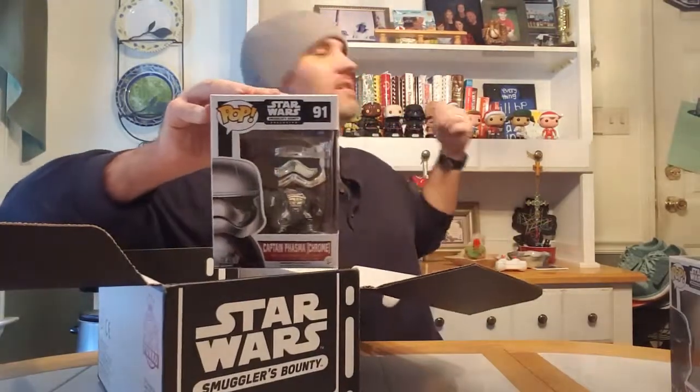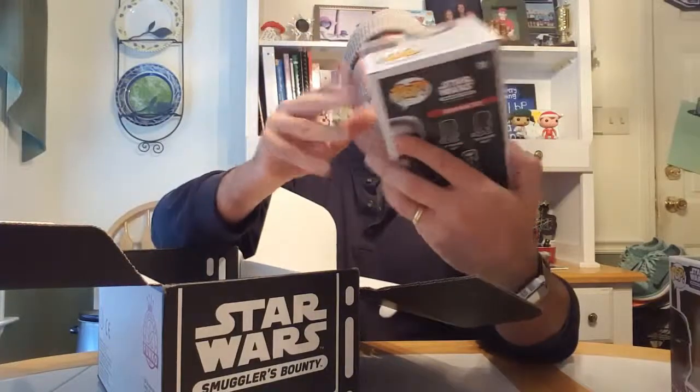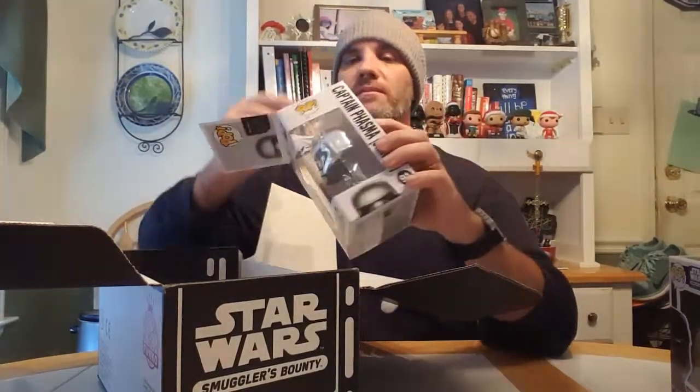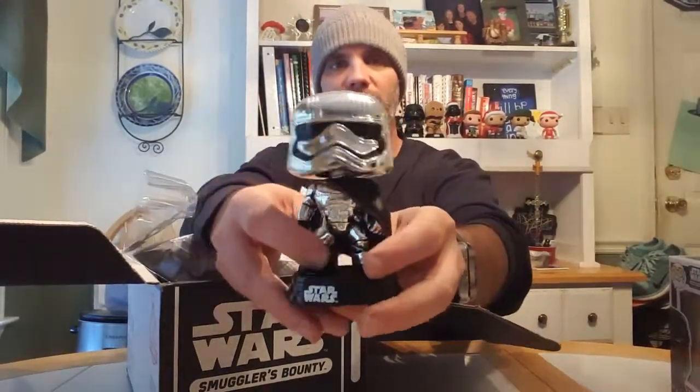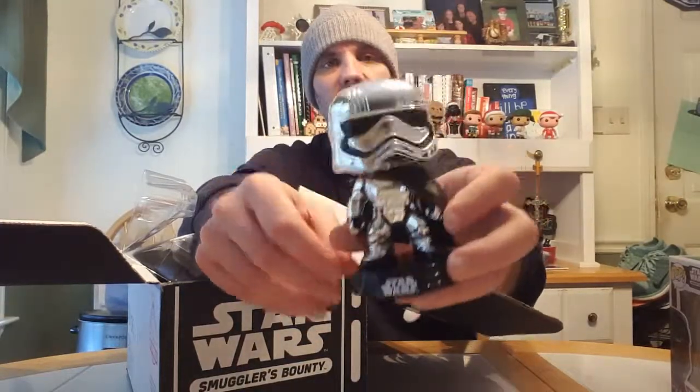That'll look good with my collection up here. I'm not sure if my collection is gonna live here or not, but anyway this one's kind of cool. I'm gonna go ahead and open this one up and see what it's like. I'm not one of those collectors that keeps everything in a box. So yeah it's a cool bobblehead - nice and shiny. It's a little bit different than the one you can buy in the store, which I'm pretty stoked about.